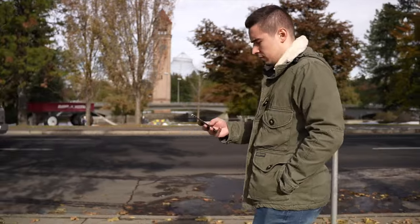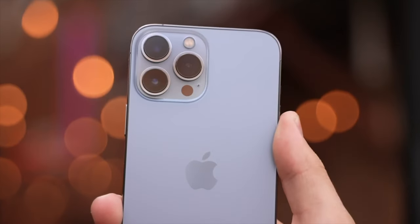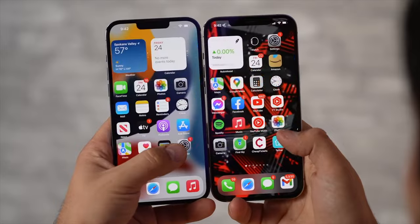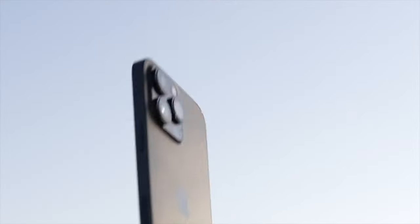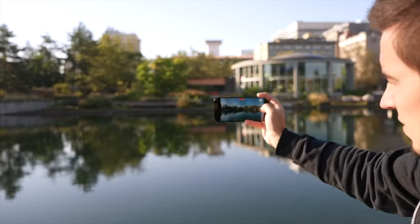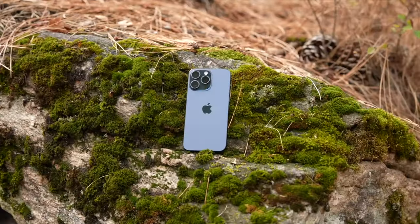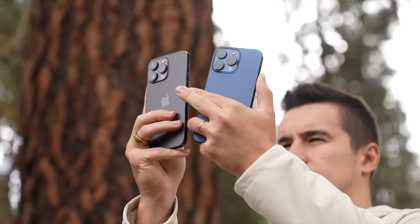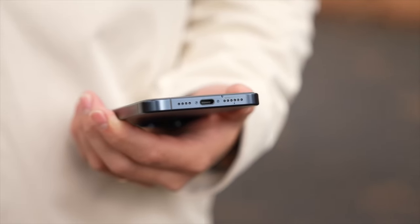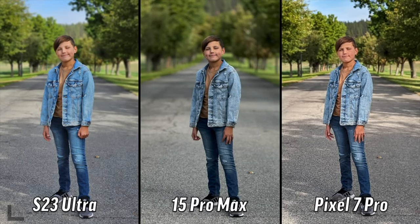Then we had the iPhone 12, another super cycle update with a new flat-sided redesign, 5G support, and MagSafe. Followed by the iPhone 13, which had a redesigned front with a smaller notch, the new Cinematic video recording mode, and a massive display upgrade with 120Hz ProMotion technology. After that, the iPhone 14 Pro completely got rid of the notch and introduced the Dynamic Island, as well as a huge upgrade to cameras with the new 48-megapixel sensor that brought back the 2x camera mode. Finally, the most recent super cycle update was the iPhone 15 Pro, with a redesigned titanium chassis, the Action Button, the A17 Pro chip, USB-C, and the new 5x telephoto on the 15 Pro Max.